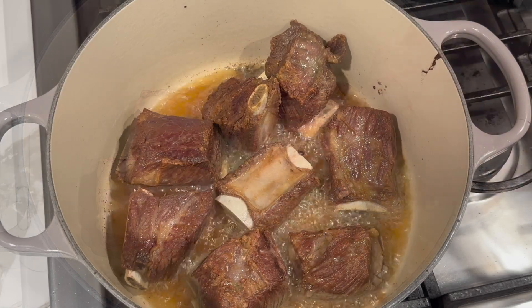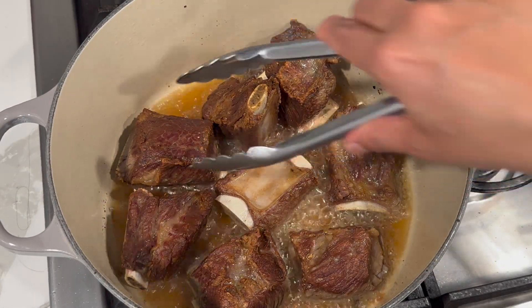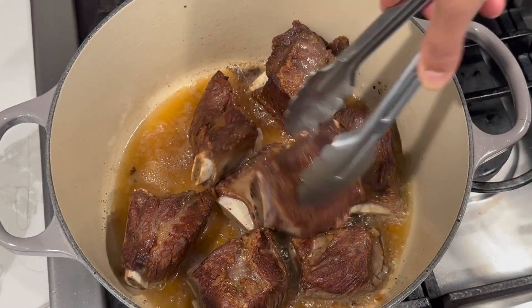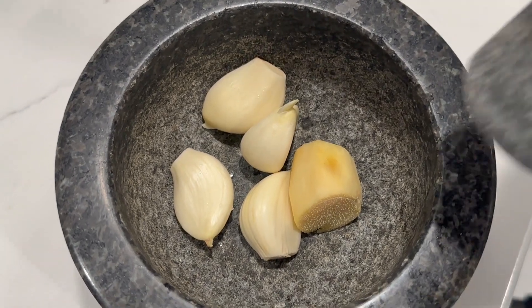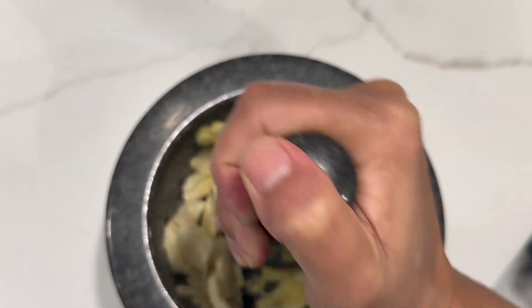Browning the meat will ensure a nice rich color throughout the cooking process. Once you achieve a nice brown color, remove the pieces and place them on the side. Then, in my mortar and pestle, I went in with the garlic and smashed it into small pieces. Place that on the side and move on to the next step.